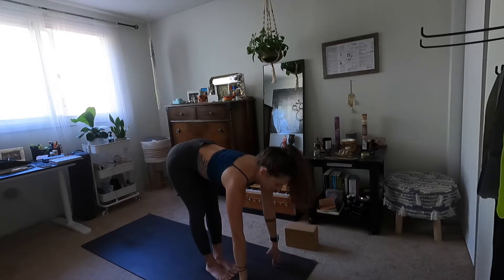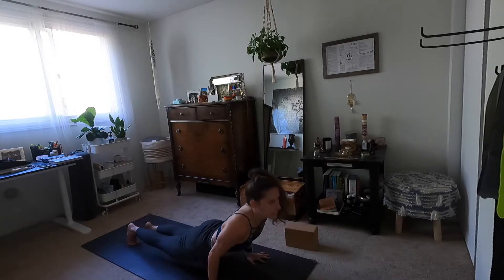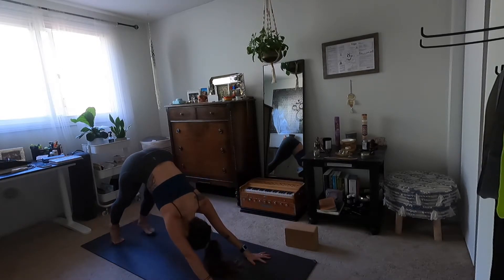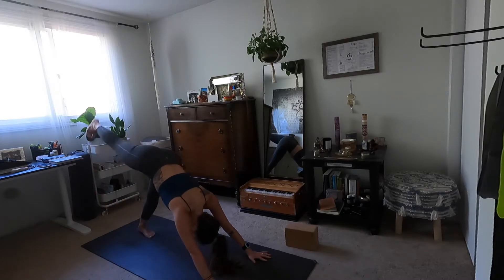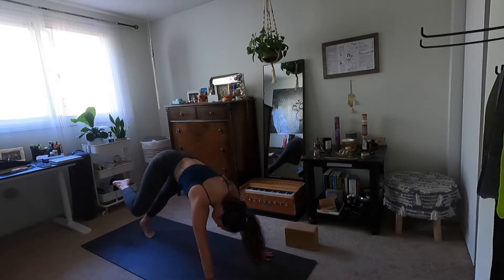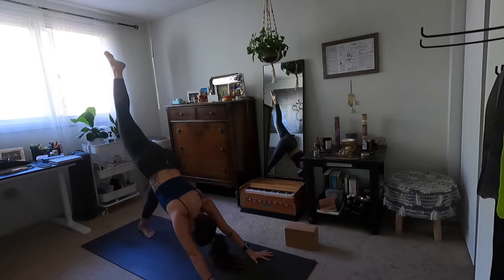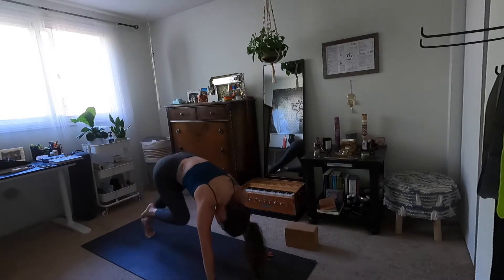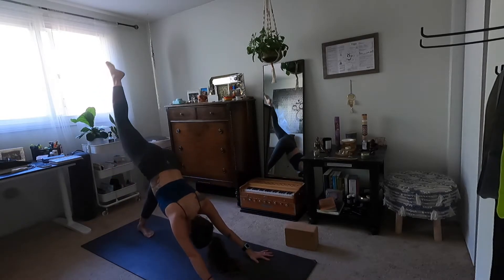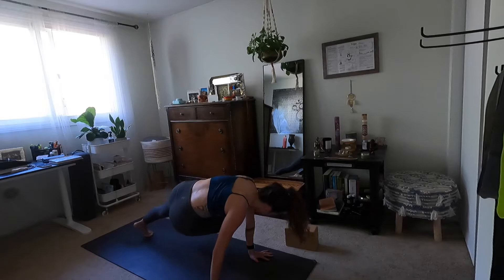Inhale halfway lift. Exhale high to low plank. Inhale up dog. Exhale downward facing dog. Inhale — lift your right heel, three-leg dog. Listen for the change here. Exhale knee to same elbow — touch your knee to your tricep. Inhale three-leg dog. Exhale knee to nose — try to touch your forehead to your knee. Inhale three-leg dog. Exhale knee across your body to your left elbow.